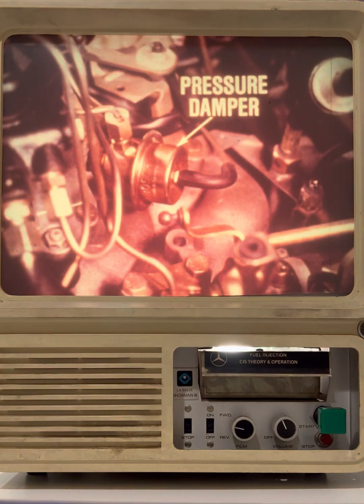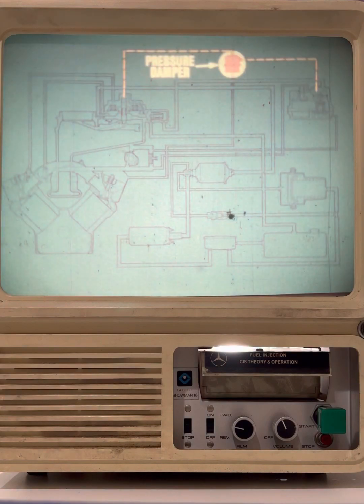The pressure damper is a simple but important component of the system. It is positioned in the control circuit between the fuel distributor and the enrichment compensator. It acts as a shock absorber in the control pressure circuit, dampening high pressures which could place unnecessary stress on the fuel distributor and enrichment compensator.